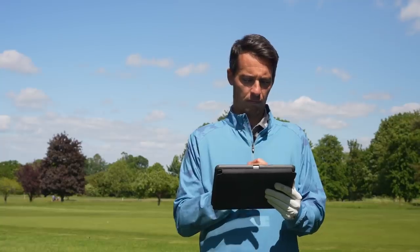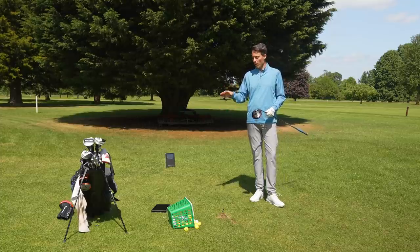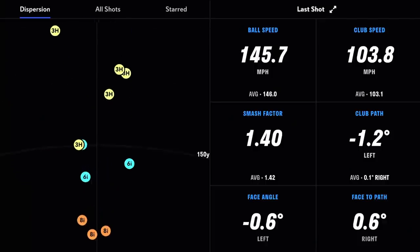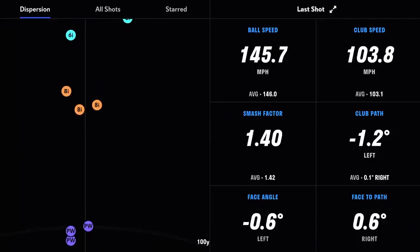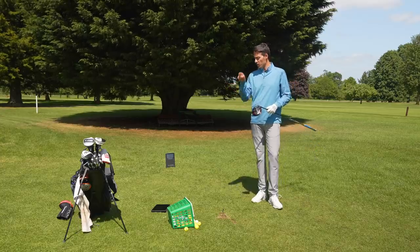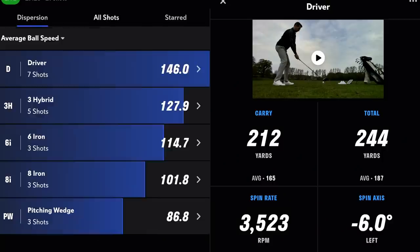On the iPad — I'm using an iPad, though it works with different devices — what I really like about the display is that you get a dynamic dispersion chart, which is colour coded by club. You get a great graphical representation of all the different shots you've hit, and you can click on each shot and it'll give you all the data for each individual shot, which I really like.